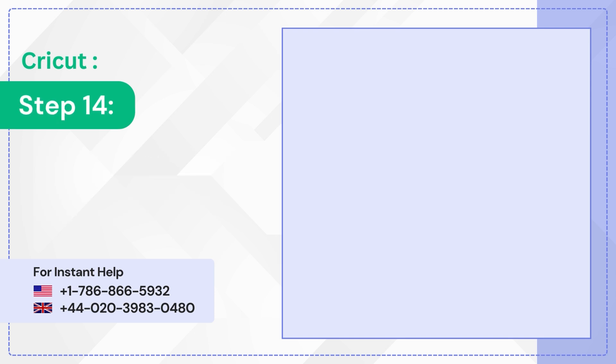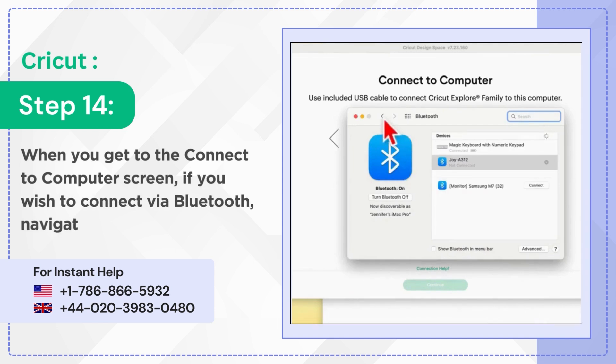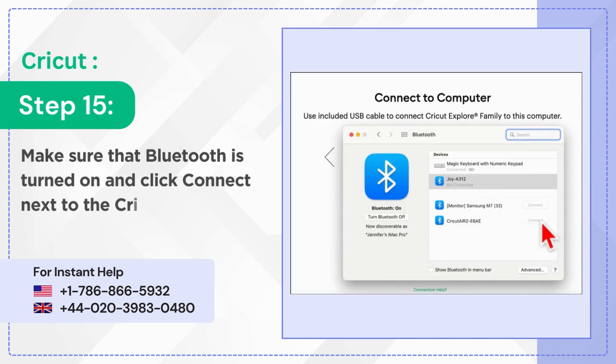Step 14: When you get to the Connect to Computer screen, if you wish to connect via Bluetooth, navigate to Bluetooth. Step 15: Make sure that Bluetooth is turned on and click Connect next to the Cricut Explore Air 2.